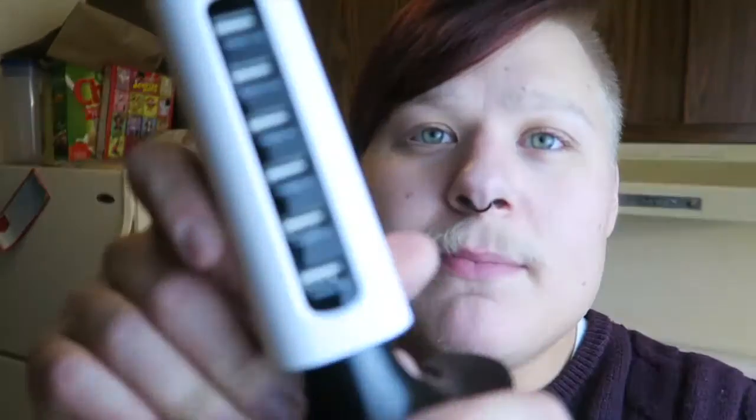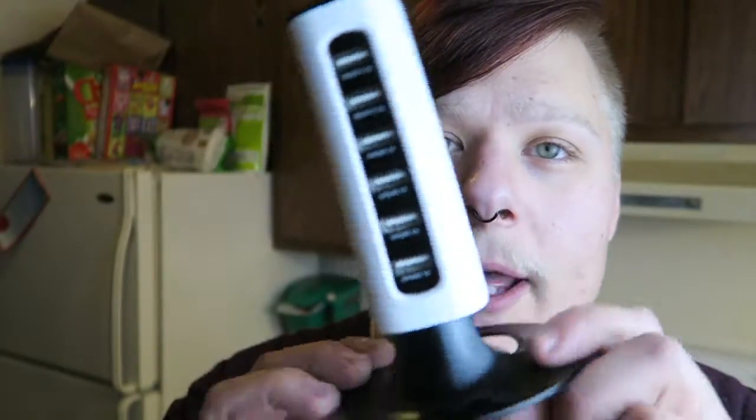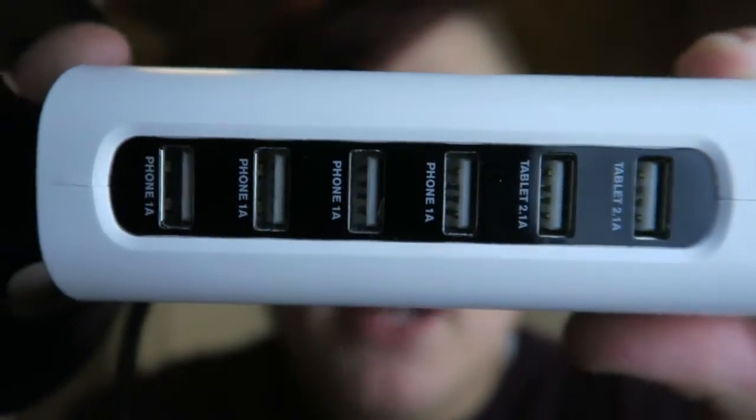I went to Target and I also got this thing - it's a Sharper Image six-port USB plug-in for all my gadgets and stuff. It was $20. I also ordered an iPad that should be coming tomorrow. I had a really good Thanksgiving - nothing much, I just hung out with the family.